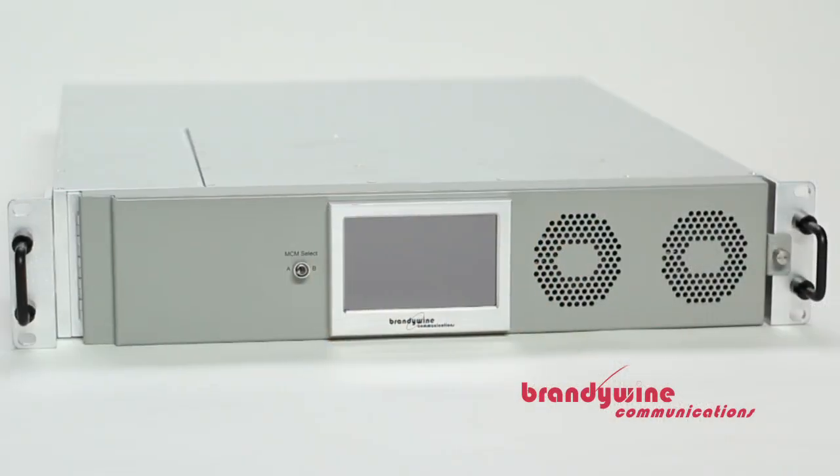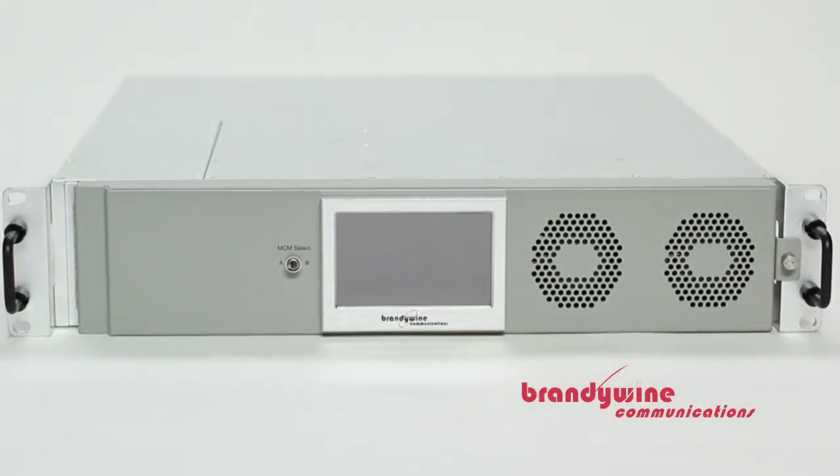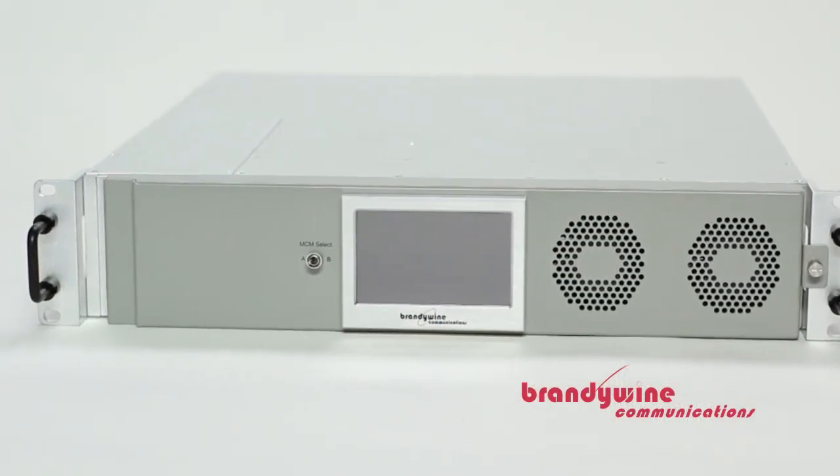We want to do a modular system that gives our customers the flexibility that they need. When we do this, it allows the master clock to be much more cost effective since you only need to buy what you need and you are not saddled down with the capacity that is not needed.